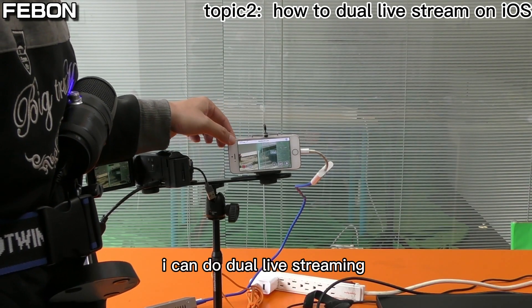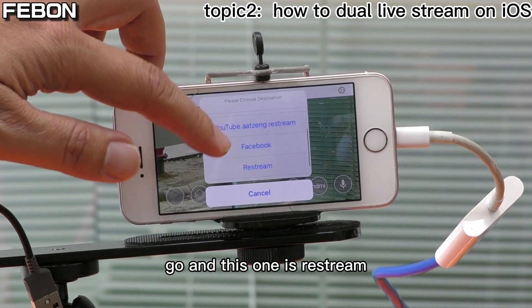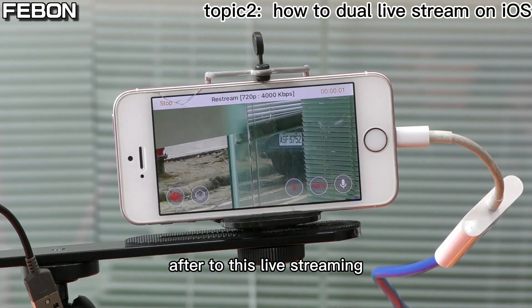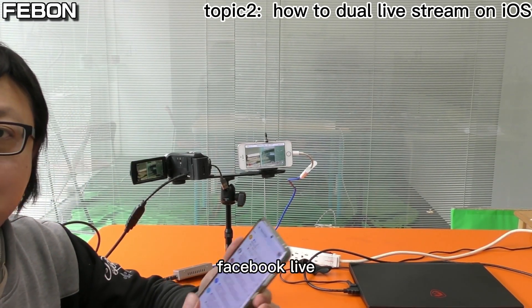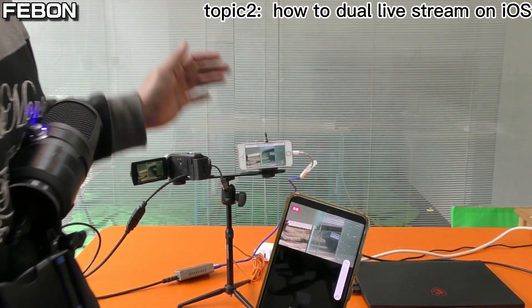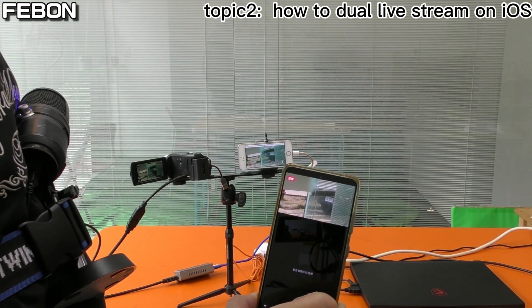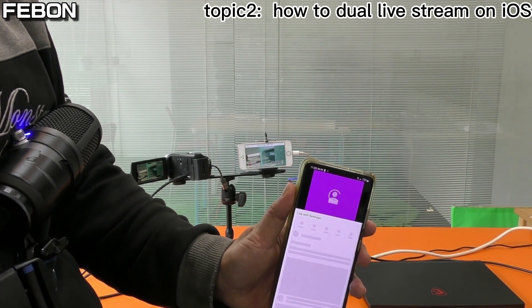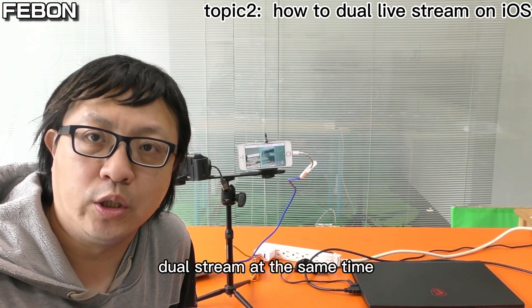Now I can do the live stream. Select Restream and tap Go. After starting the live stream, it will broadcast to YouTube Live and Facebook Live at the same time. You can confirm both Facebook Live and YouTube Live are running simultaneously as a dual stream.